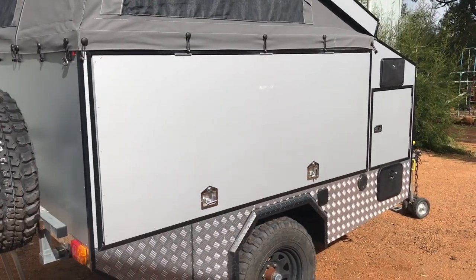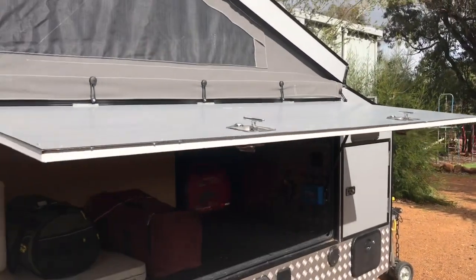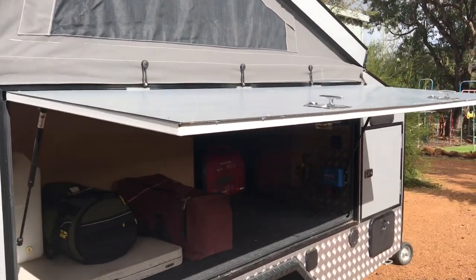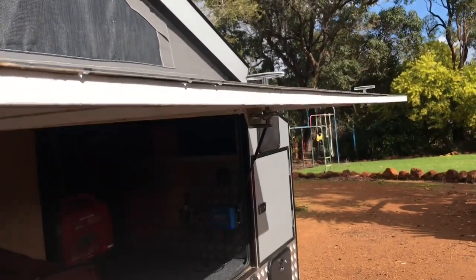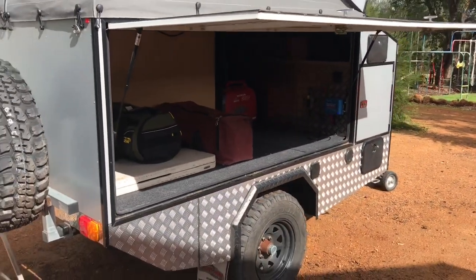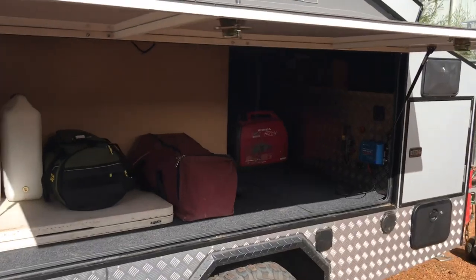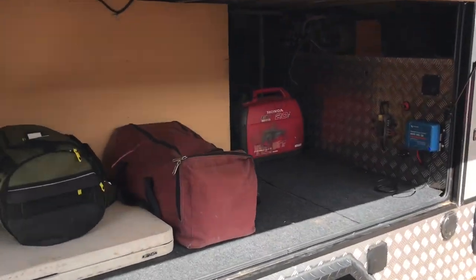Now we move into the right-hand side — which is the driver's side in Australia — our storage area. I'll lift this up; they're on gas struts that need to be adjusted a little bit so I don't hit my head. This is the offside part of the van — I'll try and get in here with this shadow and lighting to show you a bit better.